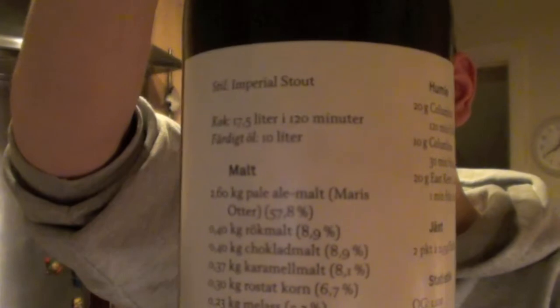Good evening everybody and welcome to another Bare Beer Review. Tonight's beer is one by Omnipolo, who you may remember from my birthday beer. This looks like an unusual bottle label — number one, because it's actually in Swedish, and number two, because you might see it's actually a recipe for how you make the beer. How awesome is that?